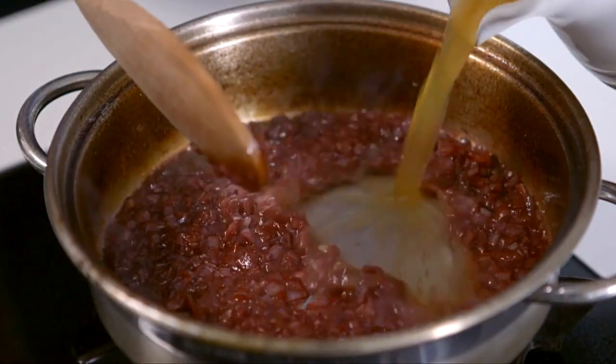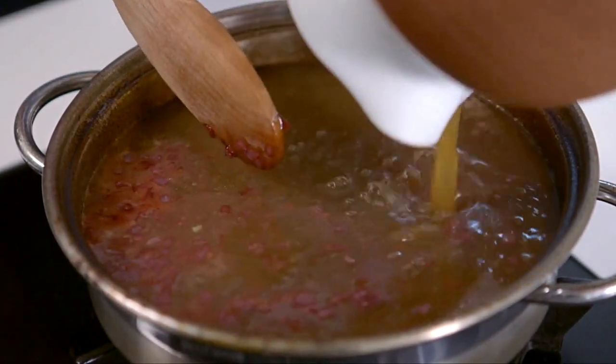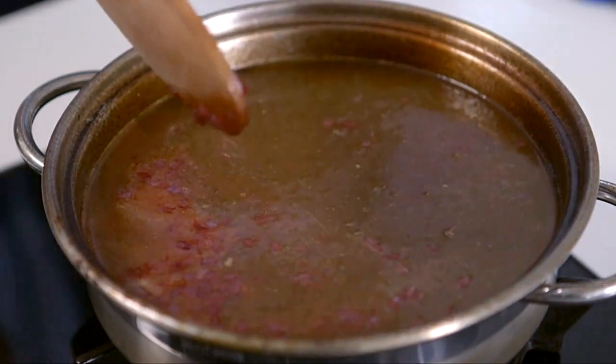Then the stock goes in — quite a bit of chicken stock. And when you put in the chicken stock, as you see, it looks pretty alarming and like something which will never really be beautiful and taste beautiful.